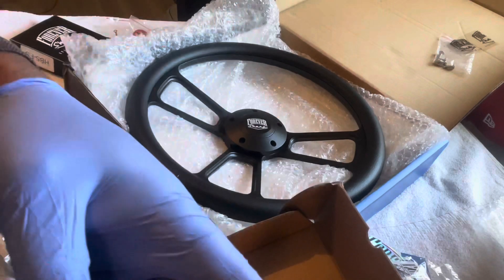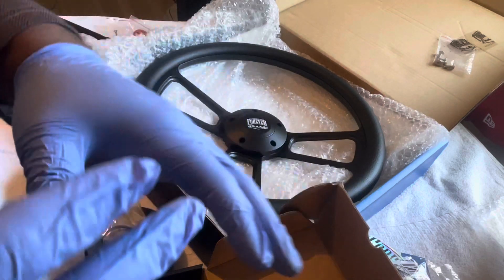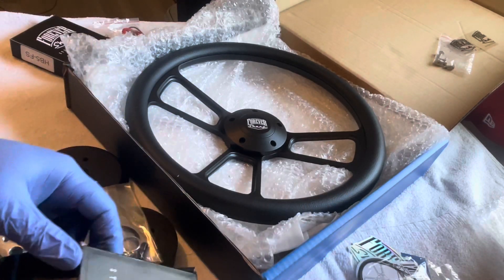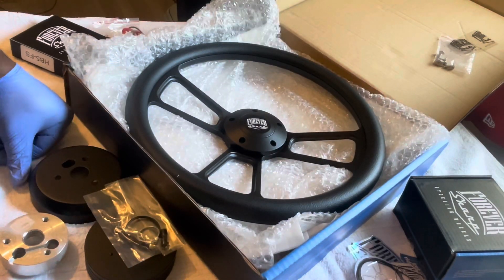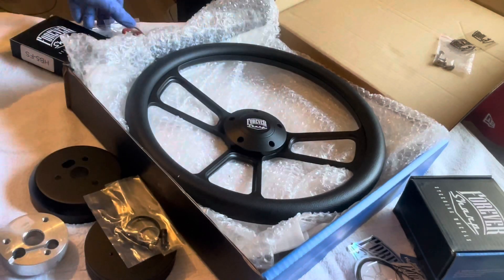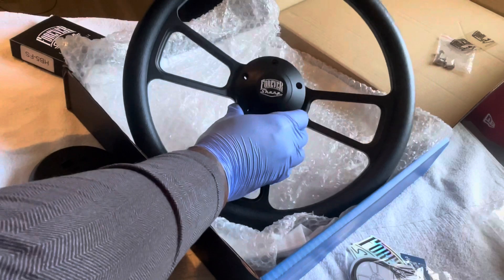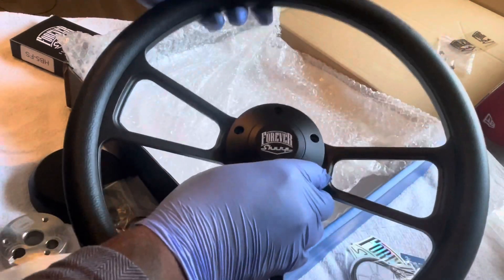My brother got a wheel too — before I drop this I'm gonna see if he wants me to open it, but it's his wheel so I kind of want him to do it on his YouTube channel. Just know my brother's on the way too. Today I'm probably not gonna show on camera, but I'm trying to fix my transmission leak — it's nothing but changing the gasket out and changing the transmission pan.